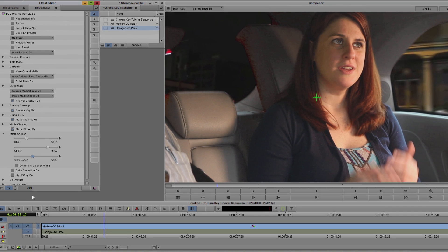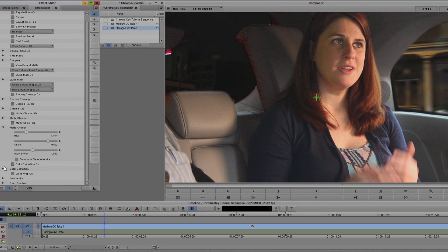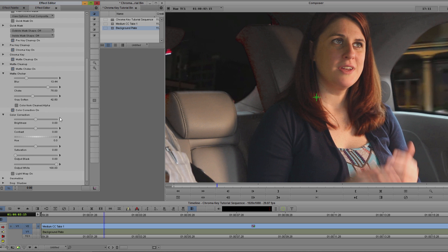Next, let's do some quick color correction. My plate is a night shot, so I want to darken up the interior of the car a bit. To do this, I'm going to enable Color Correction and just nudge down the brightness a little bit. I can adjust the hue and contrast if I need to, but in this instance I'm good with just adjusting the brightness.